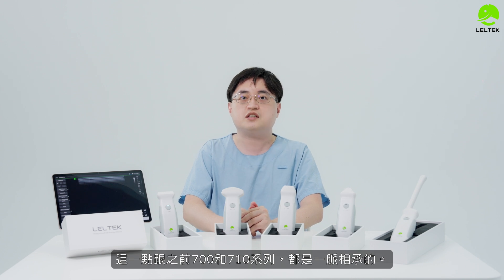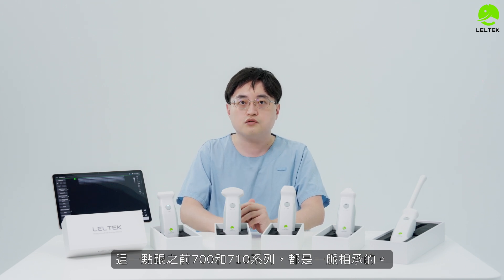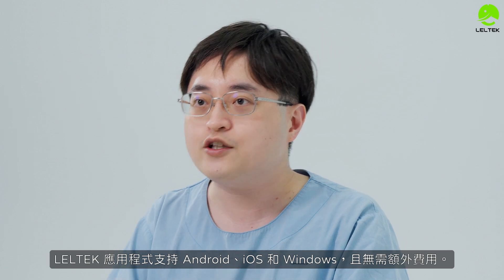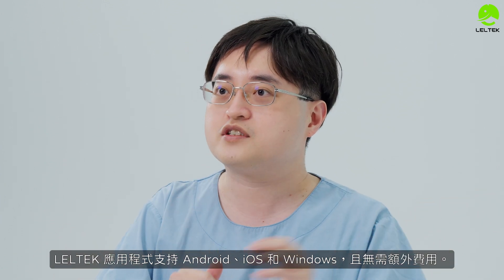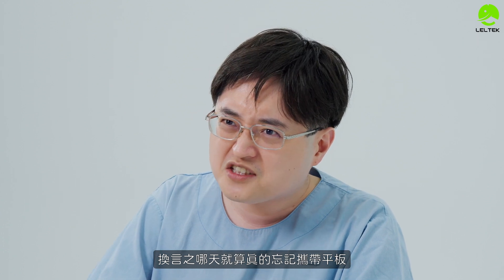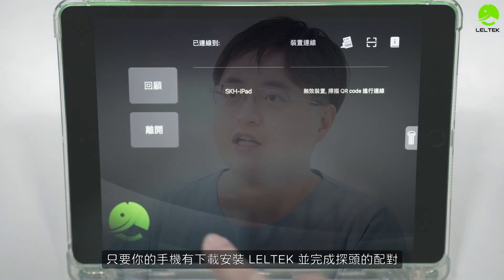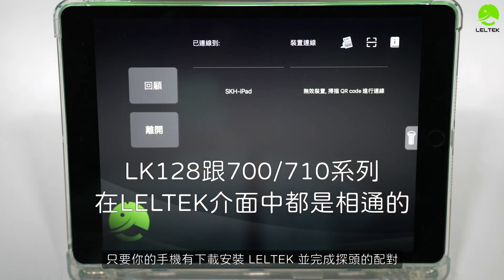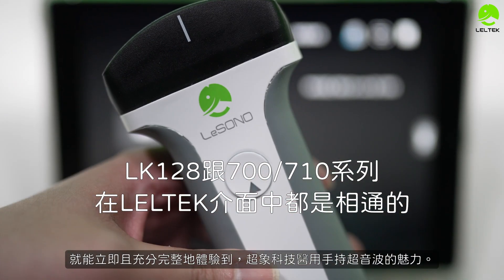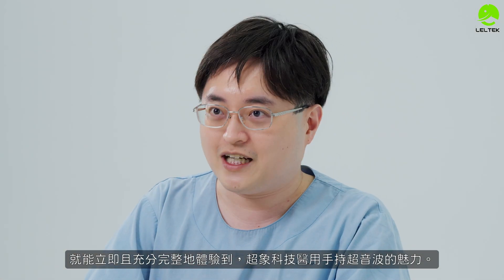This one, like the previous 700 and 710 series, uses the same LeoTech approach. LeoTech supports Android, iOS, and Windows — with no need to pay extra. Even if you forget your tablet, if you have your phone you can download and install LeoTech, and start using it to fully experience the technology.